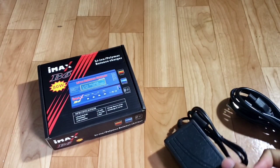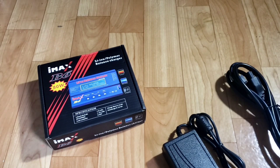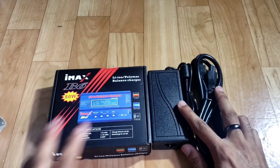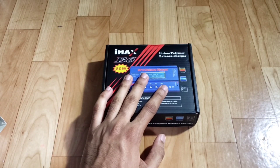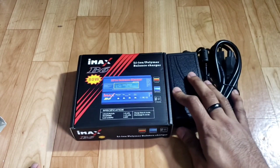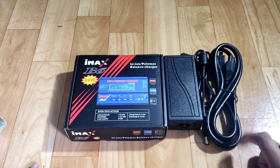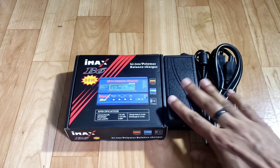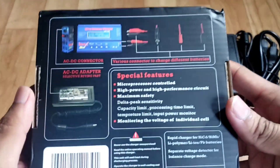I once purchased the Turnigy charger on eBay a long time ago and that's still working pretty good. You can just purchase the charger with all the adapters for your batteries, or you can purchase it with the power adapter which might be a little bit extra, but under 40 dollars is a pretty good deal.